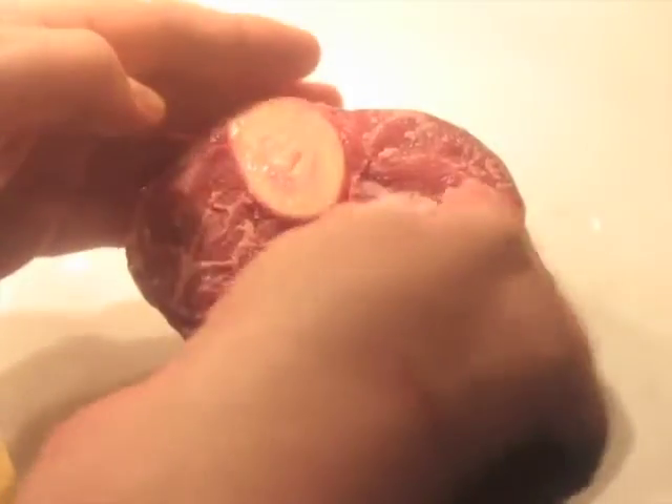Here we have the shin beef. As you can see, it's the lower part of the leg of the cow. I'm going to put a little coarse salt on it, and we're going to brown this well in oil in just a minute. It's about a 600 gram piece, but there's a lot of bone in there, as you can see.